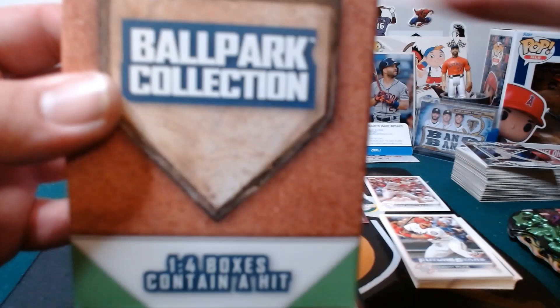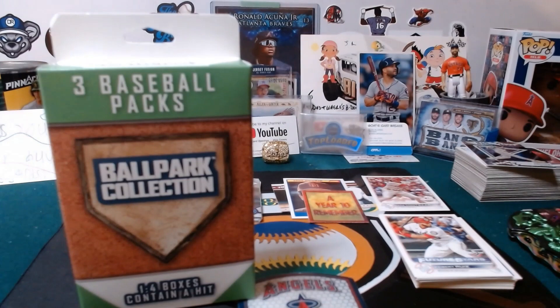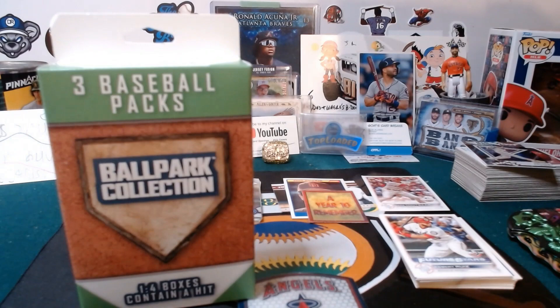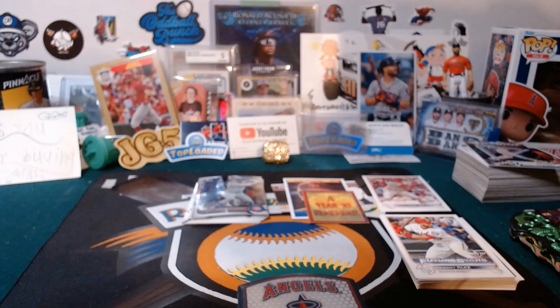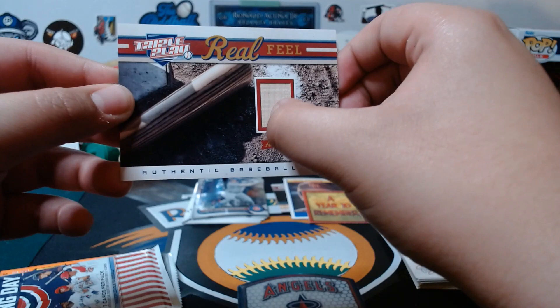Do you need help opening this? Rad wants to try himself — he goes backwards hat for this. He actually cuts the top out, which looks a lot better than what Dad did. We got another relic! Looks like a Triple Play — it is. A bat relic, Real Feel. I'll take that one. The packs are: 2022 Opening Day, Topps Chrome Update, and a wax pack. I love a wax pack.